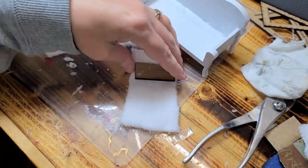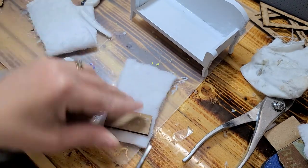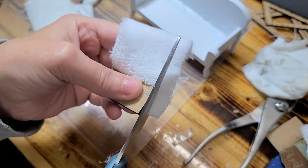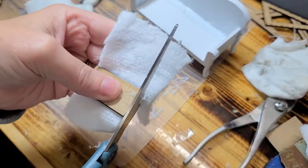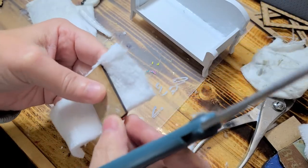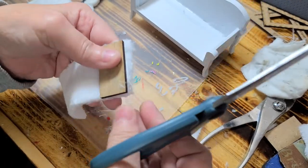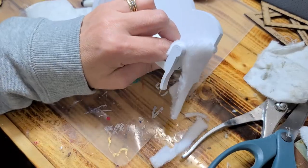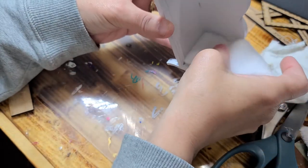So that I have it the right size I'm going to use this little board of mine as a measurement. Okay, now that I've got that cut I'm going to go ahead and push this down in here like that.